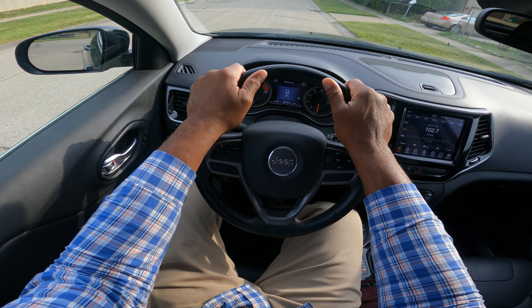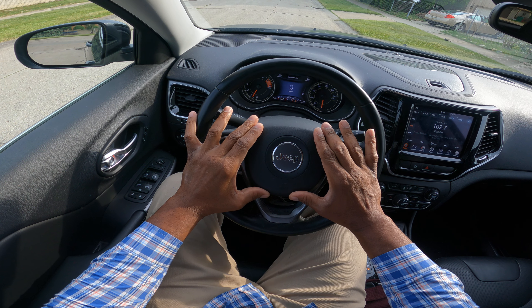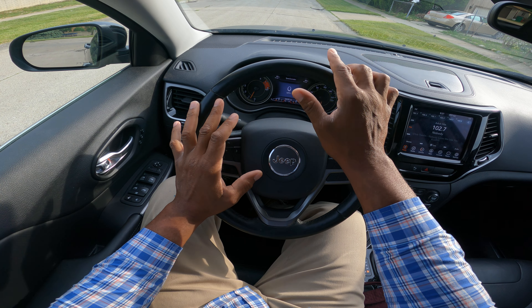This is 9 and 3. This is 10 and 2. Obviously we have an airbag in the middle — do not put your thumbs on the airbags. Safety tip.